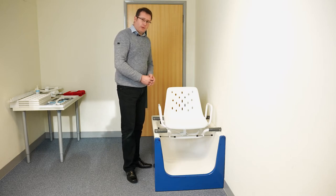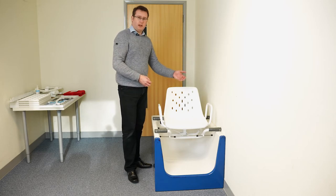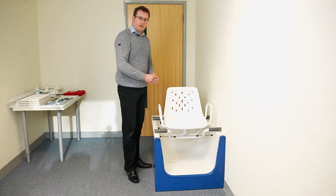The Ultra Swivel Bather has a locking lever that comes on the right-hand side out of the box, but it can also be easily changed to the left-hand side. The swivel bather locks at each of the 90-degree positions.